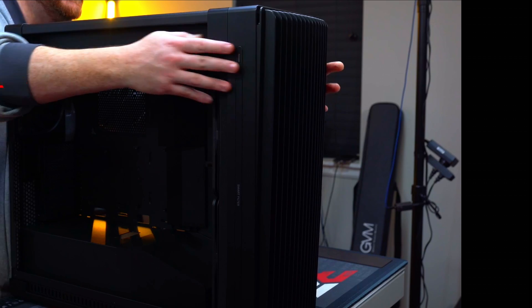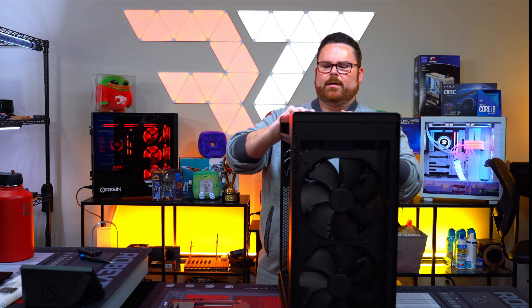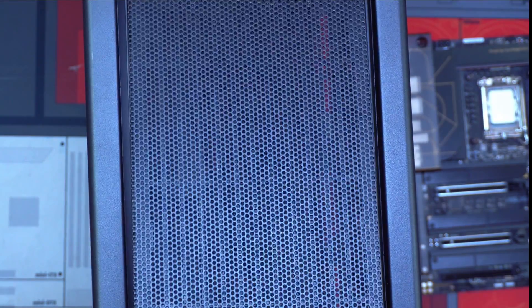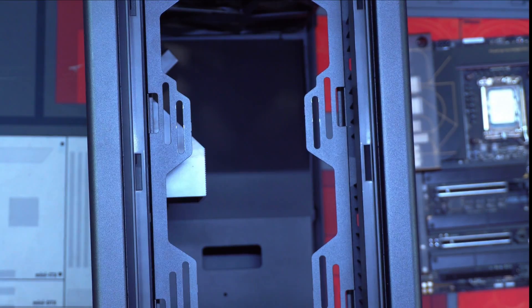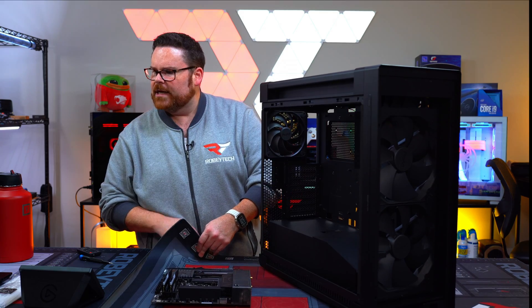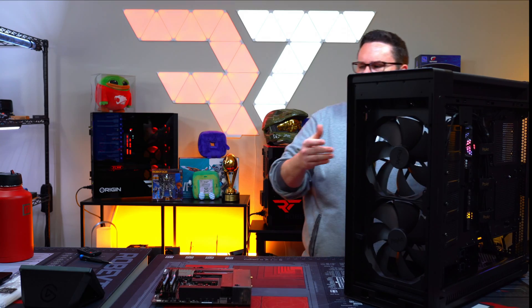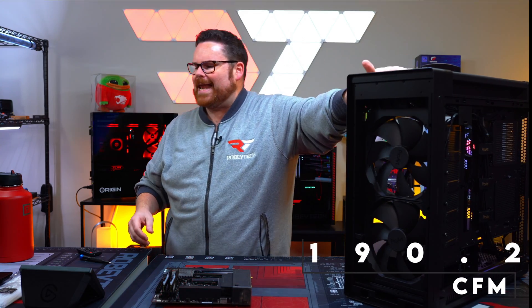There's a latch — push that latch and this pops open. At the top, you lift and it pops off — very easy. And 200mm fans, guys. These 200mm fans are capable of 190.2 CFM.